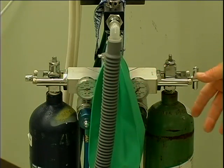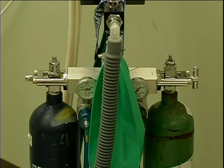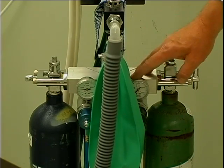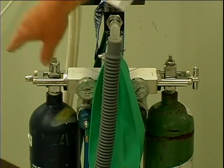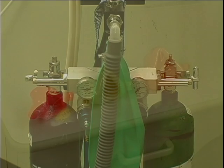Everything starts with the tanks, where the gases are stored: oxygen and nitrous oxide. From there the gas flows through the regulators — 2,000 pounds per square inch for oxygen, and approximately 750 pounds per square inch for the nitrous oxide.